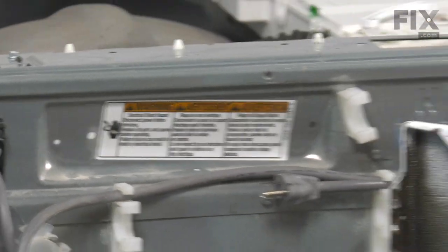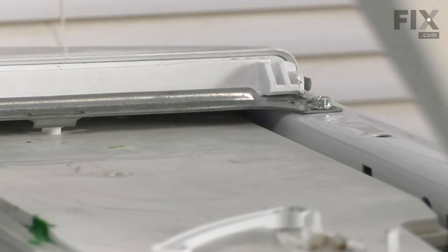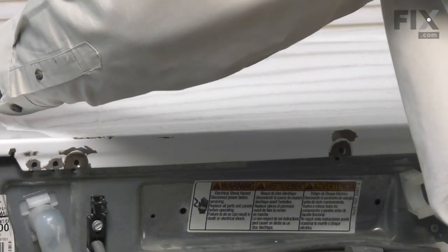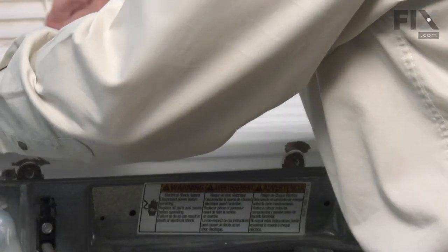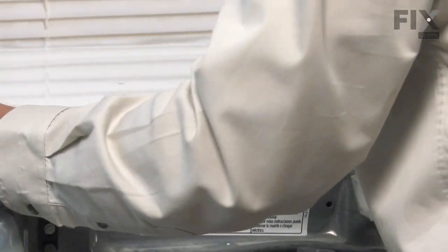When we're replacing that top, we want to make sure that these two tabs at the front sit down underneath the edges of that plastic strip across the front. We'll lay it evenly side to side and back about a half an inch to the back of the console. Just make sure it lays flush. You should be able to push it forward where it will engage that strip.